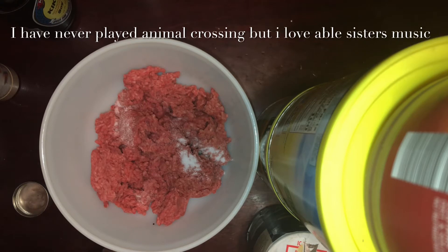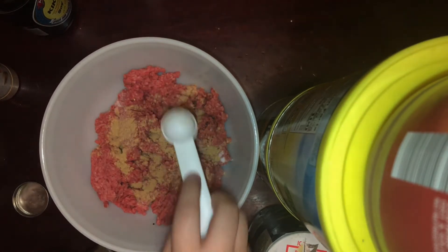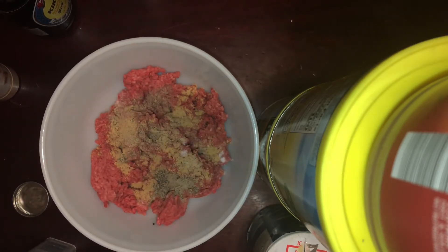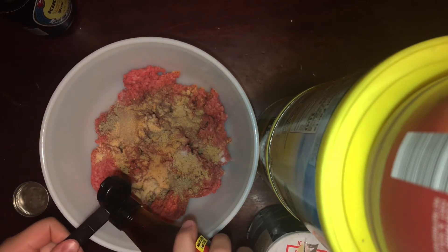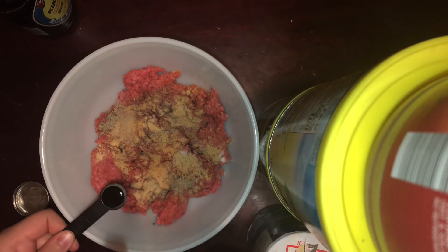In this bowl I have half a pound of ground beef. I added a little bit of salt — you don't really need to add salt, I was kind of improvising. Then I added a teaspoon of ginger, a teaspoon of pepper, a teaspoon of garlic powder, and just a little sprinkle of seasoning. This is completely optional, but you can also add half a teaspoon of fish sauce if you want — it's not necessary at all.